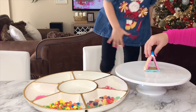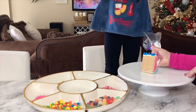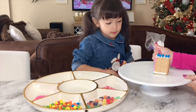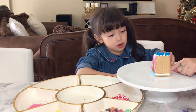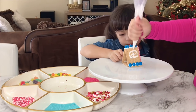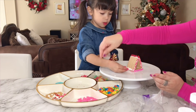Good job! All right, now what corner do you want to put in here? Blue! All right, put the blue. This one — all right, try to put it in there. No, you have to drop it like this.